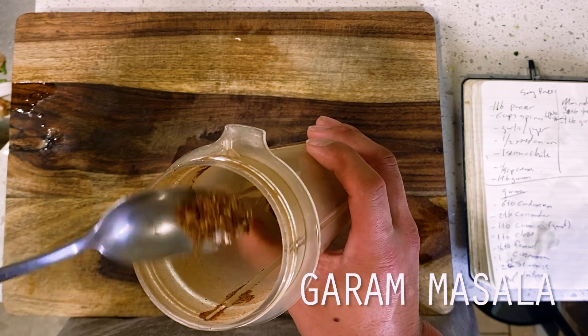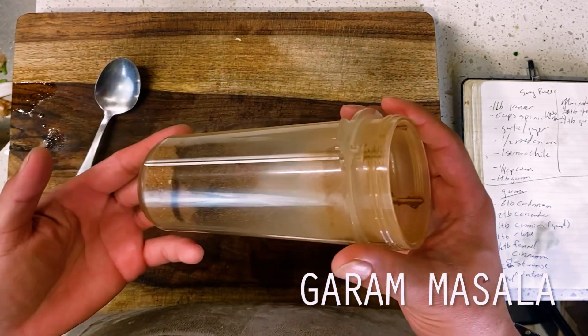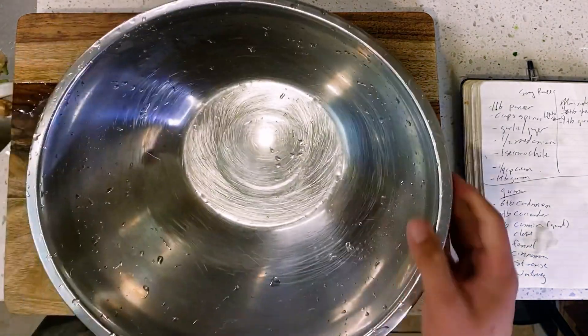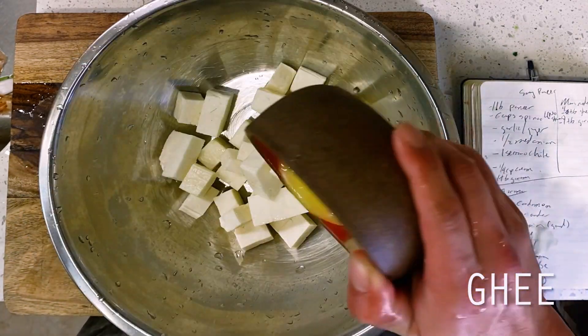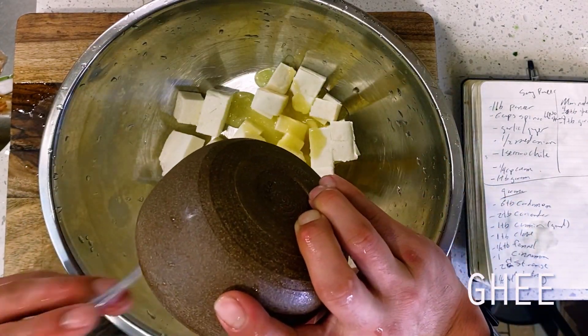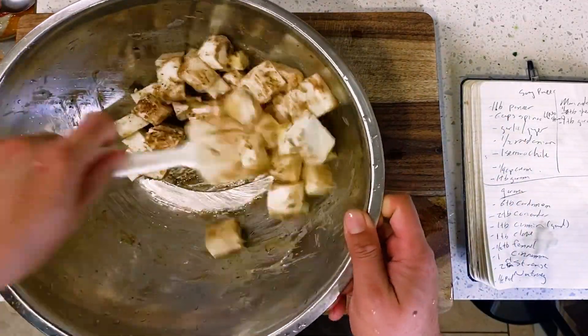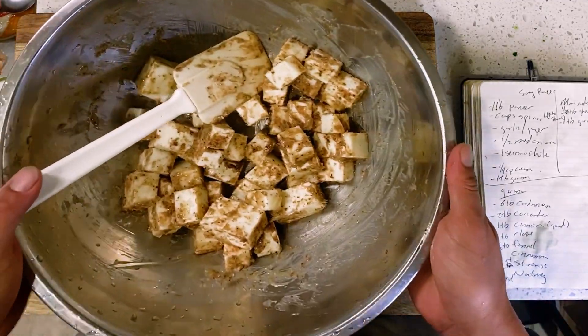Moving on, our freshly blended garam masala is going to appear in two different places today, the first of which is going to be the marinade to our paneer. I'm adding my cheese to a large mixing bowl, then tossing it in a tablespoon of garam masala plus four tablespoons of melted ghee. Ghee is simply a form of clarified butter, so if you don't have this on hand, you can also simply use unsalted butter too.